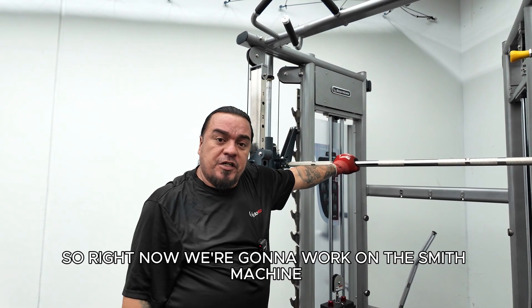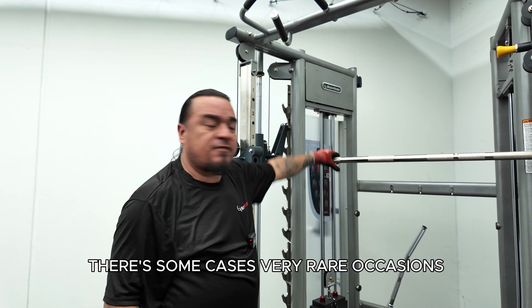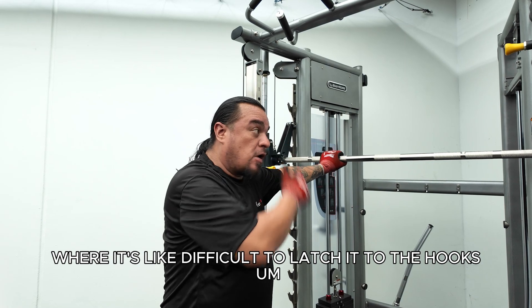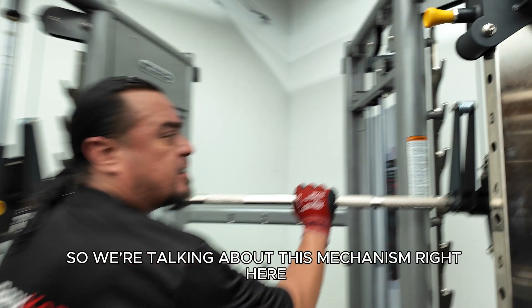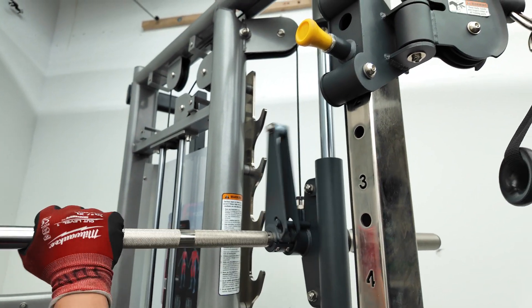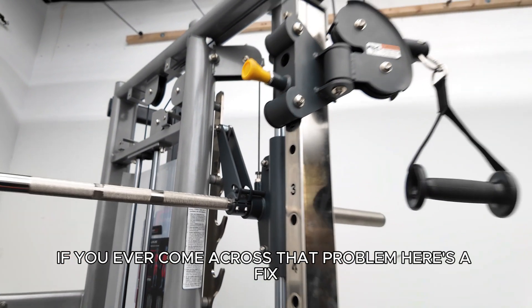All right, so right now we're going to work on the Smith machine, the Smith bar, do some troubleshooting. There's some cases, very rare occasions where it's difficult to latch it to the hooks. So we're talking about this mechanism right here. Sometimes it's very hard to hook it and sometimes it's not. If you ever come across that problem, here's a fix.